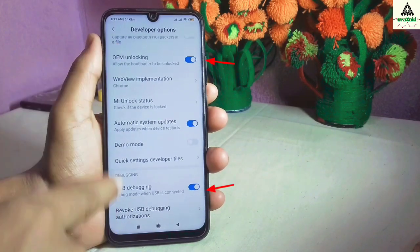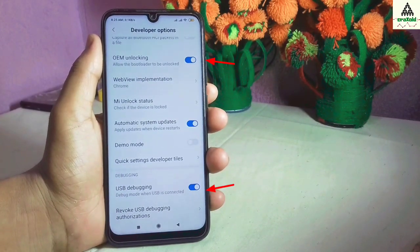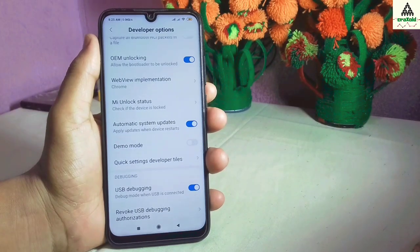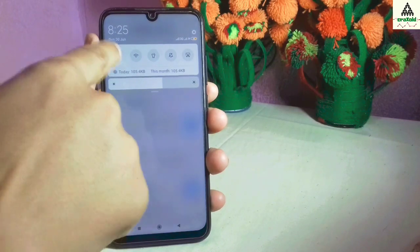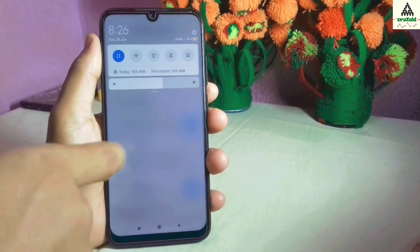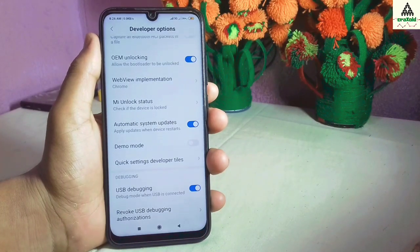Inside the developer options, make sure OEM unlocking and USB debugging are enabled. Then turn on your mobile data. Remember, you have to turn on mobile data from the SIM from which you created your MI account, and the same MI account should be connected on this phone.